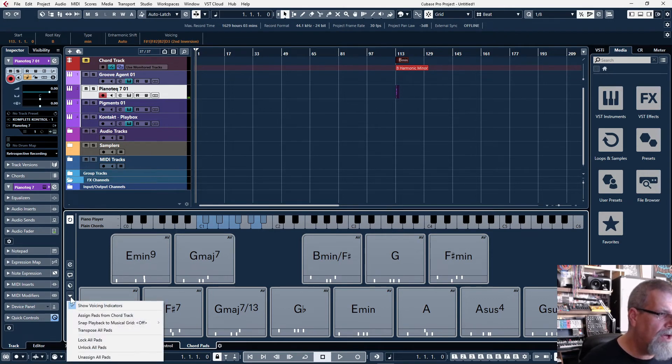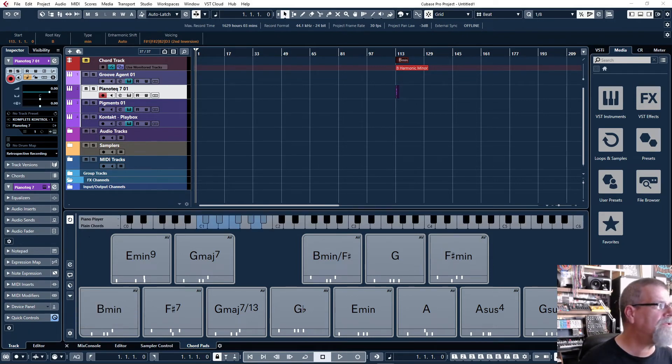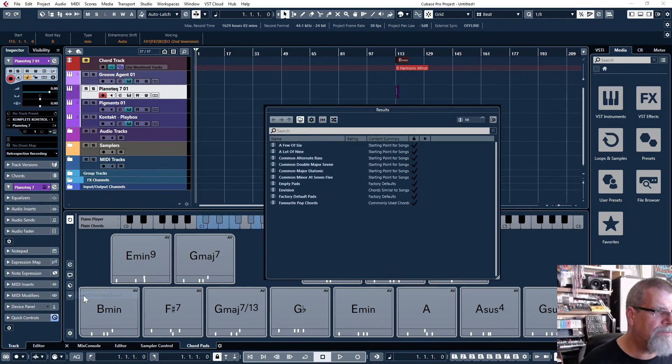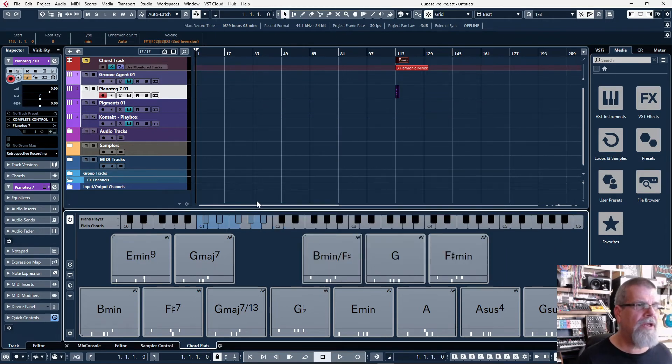I'm going to go to Save Chord Pads Preset. Even though we're technically in D major, this is more of a B minor feel, so I'll name it 'B minor virtualized 2' — I've done one of these before — and hit OK. Now I can go to Load Chord Pads Presets and find it in the list. It's nice to have a couple of these saved already.